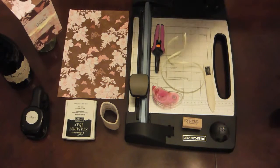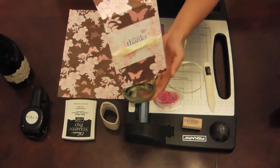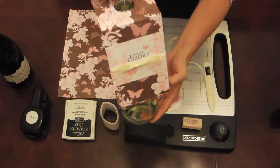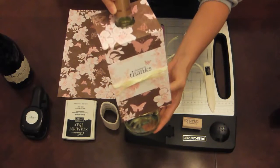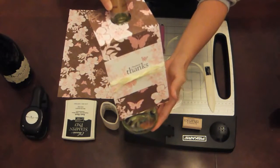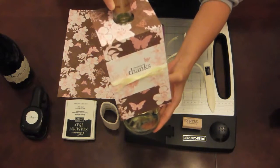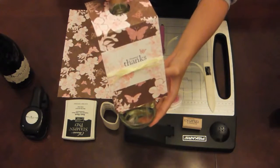Whenever you're going over to someone's house, you kind of think about it would be a good idea to take a bottle of wine. But instead of just bringing the bottle of wine inside of a paper bag, I thought that this would be a fun tag to make and have extras laying around for those days that you need that tag, just to say thank you, a special thank you.